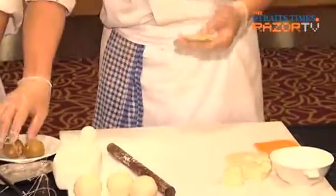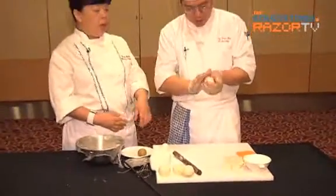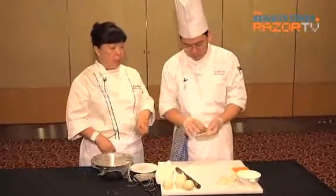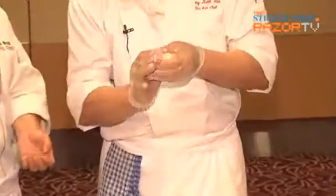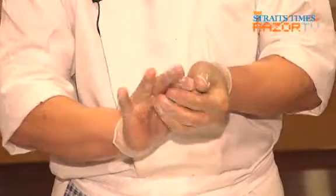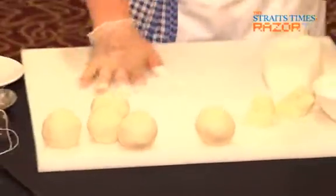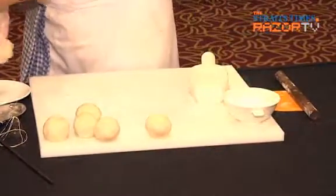When you open the dough, you must put a little bit of flour on the surface of the table. You can see he is putting a lot of flour so that it will not stick.